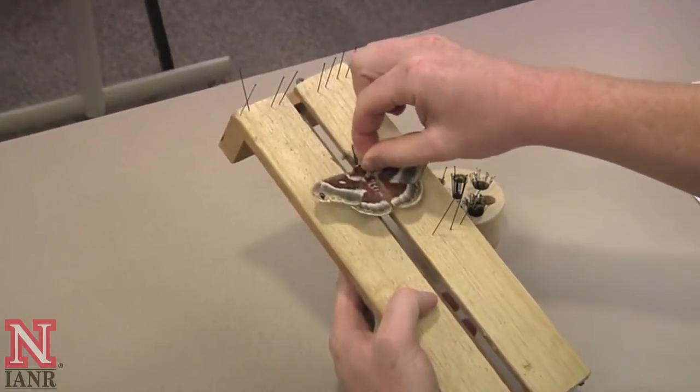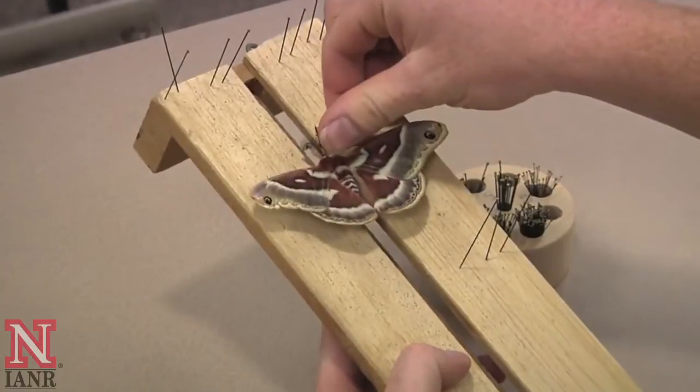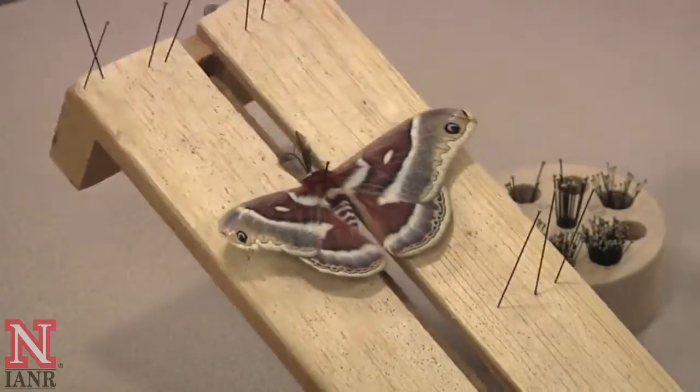Next, take the moth and place it into the center and push in the pin until the base of the wings are level with the spreading board. This may take some adjustment.